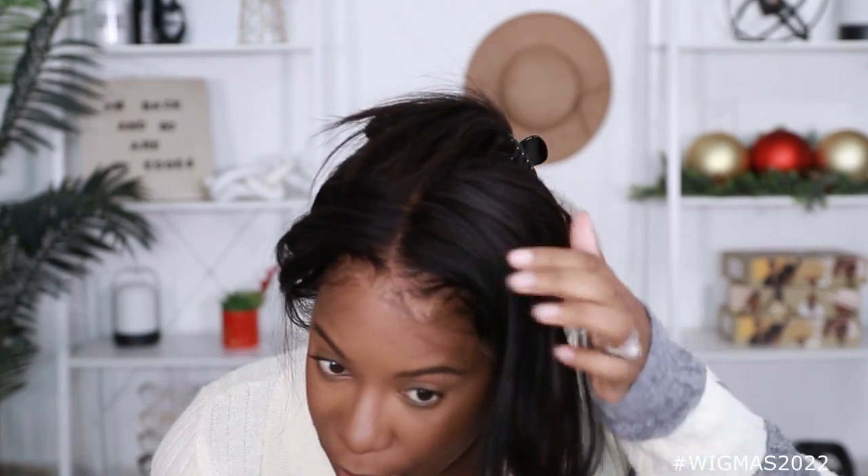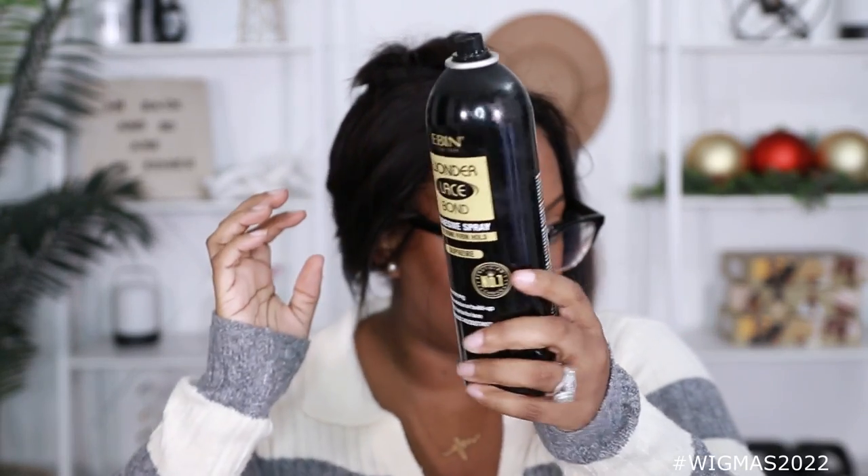I'll go ahead and do my makeup really quick and then we will come back and style this wig up. I can already tell my wig slipped back a little bit. It's looking pretty good though — just a little slippy slip. I didn't want to spray it down, but I might have to because it keeps sliding back, especially with the elastic band pulling back on my sides. I think I want to spray some right there. Can't be having the church pew wig.